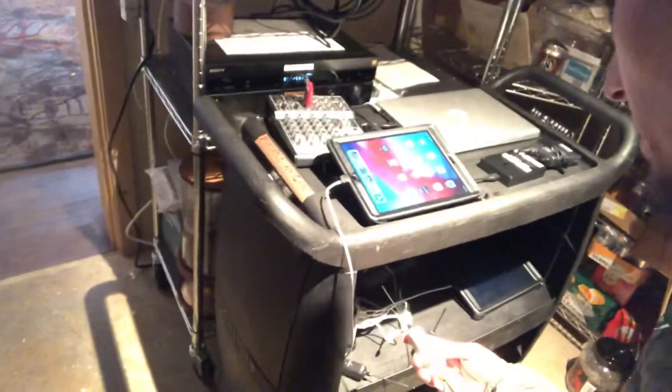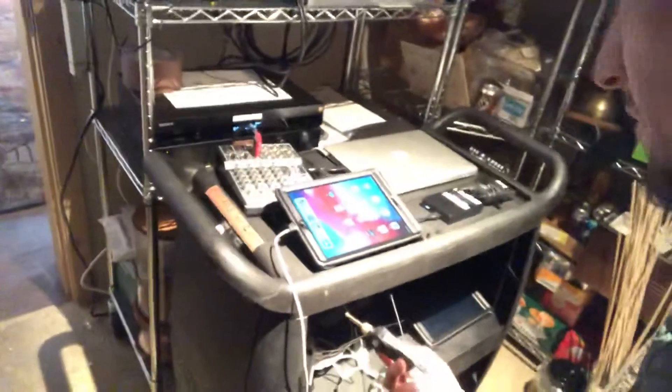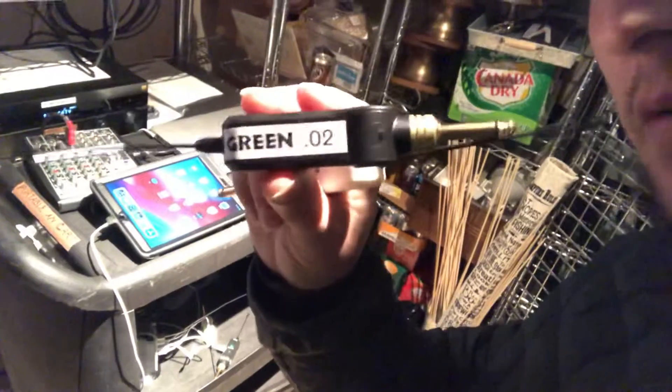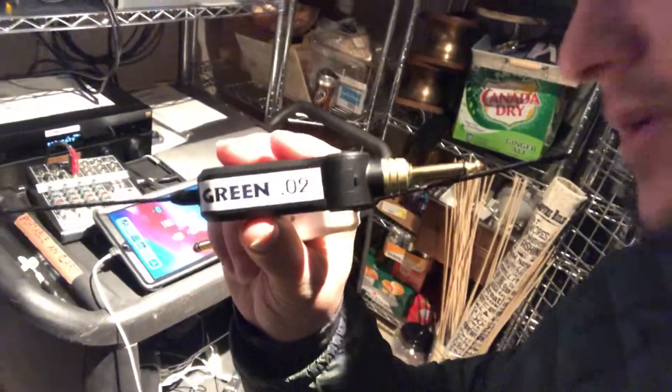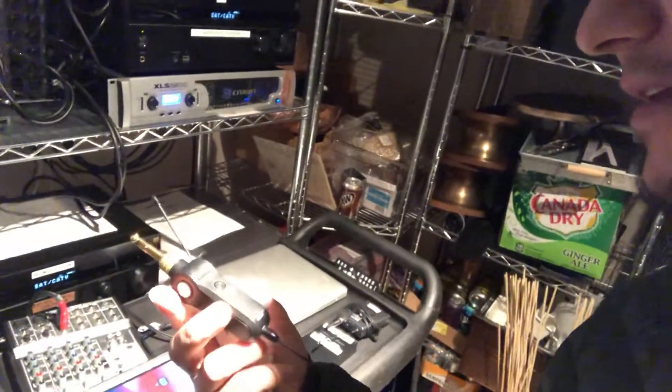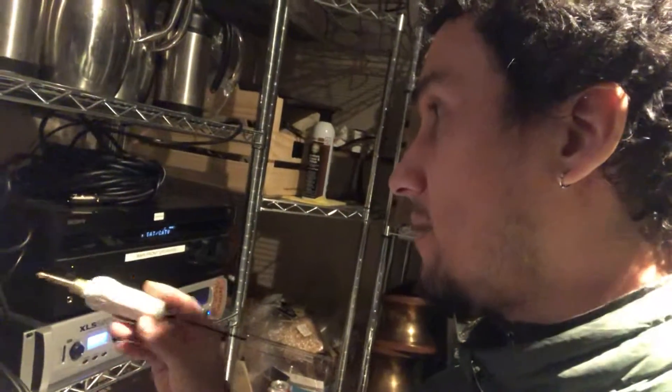We're going to go down to our wireless devices and take out the matching ones — green 0.2 and green 0.2. That works out fine. If you want to use the blue one, just make sure they're both the blue one, and make sure the white receiver is plugged into channel 17. That is the set-up receiver.